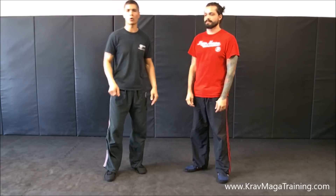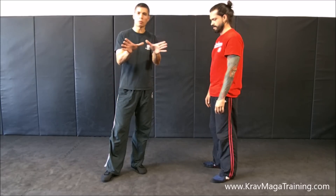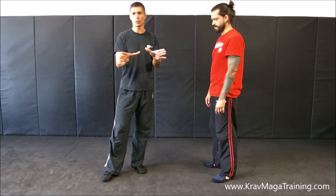Hi there, this is JJ, I'm Randall, ProbablyGotTraining.com. In this video we're going to go over the defense against bear hook from the front when your arms are tied up. And I'm going to get into the details on proper hand positioning when you're spacing and facing.